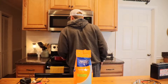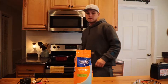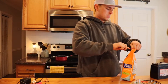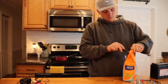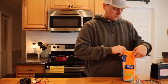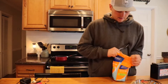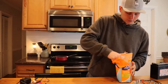While the water is heating, I'm going to get my Epsom salt ready. You're going to need 10 tablespoons of Epsom salt. If you do a little bit too much, it's not going to hurt anything — it's probably better that you do too much rather than too little.